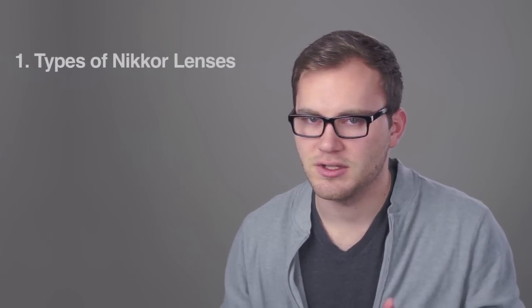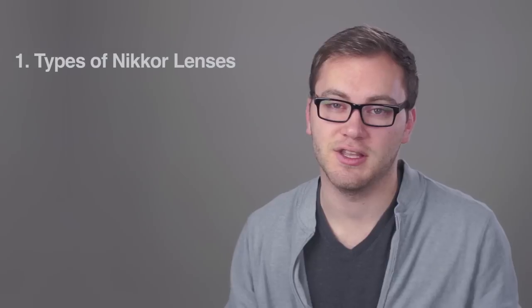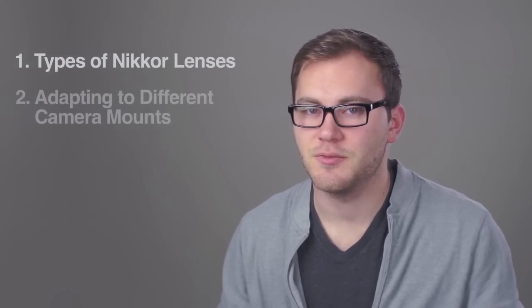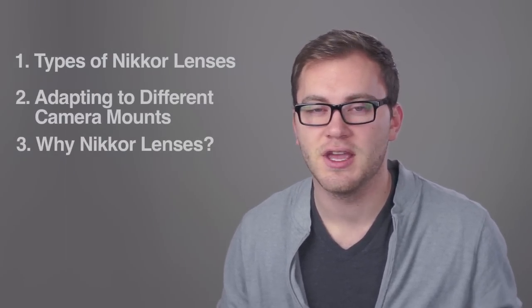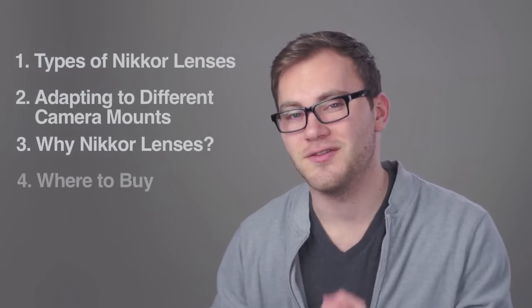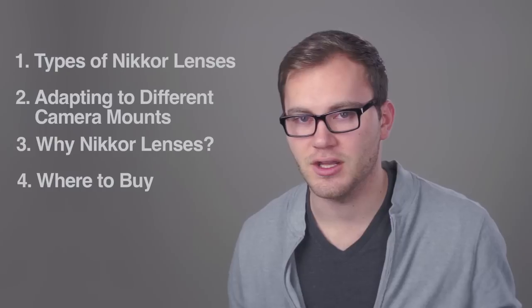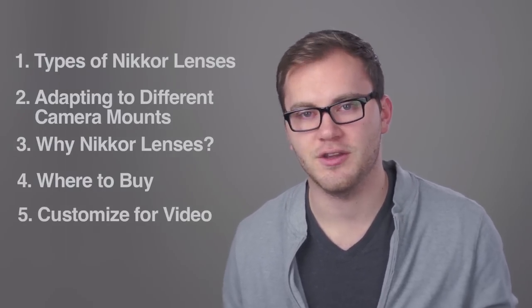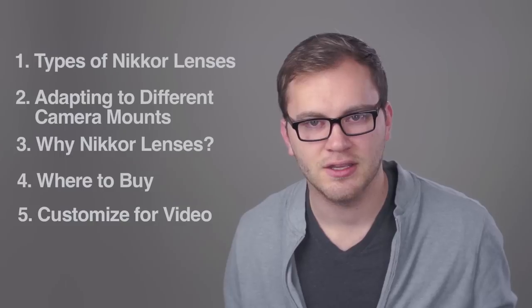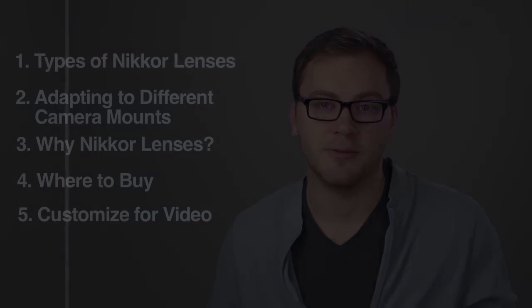In today's episode we're going to cover all things on these Nikkor lenses — what the lenses are, what different types of Nikkor manual lenses there are, how to use them with your camera, what the benefits are over other lenses, where you can find them and how to make sure you're getting good quality ones, as well as how to customize these for video use specifically.